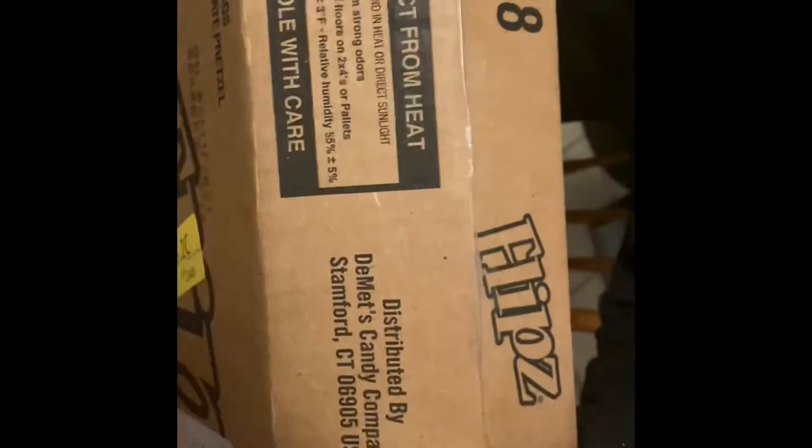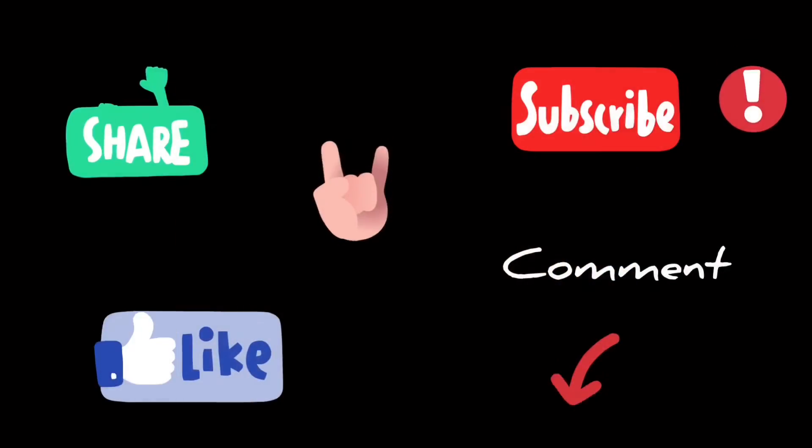I also got this little two-times spicy sauce and some chocolate covered pretzels for my son. Everything that I got will be linked in the description box below.